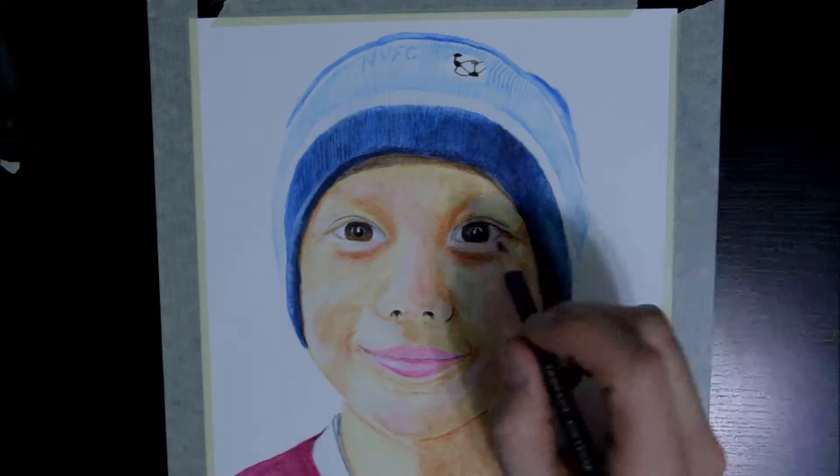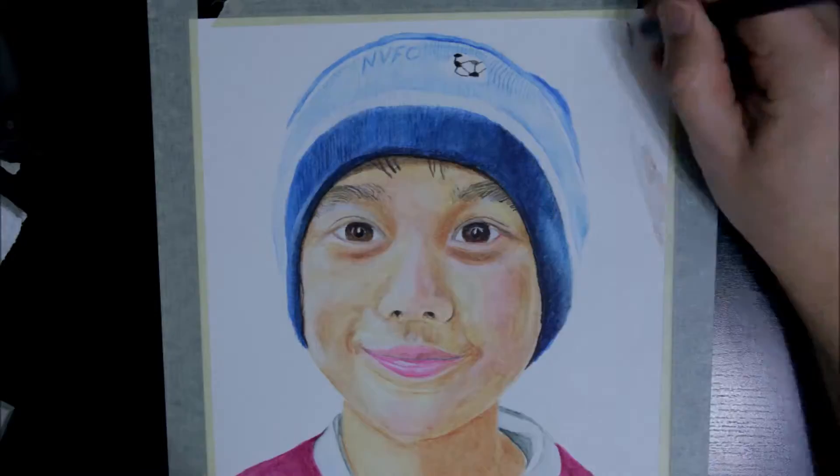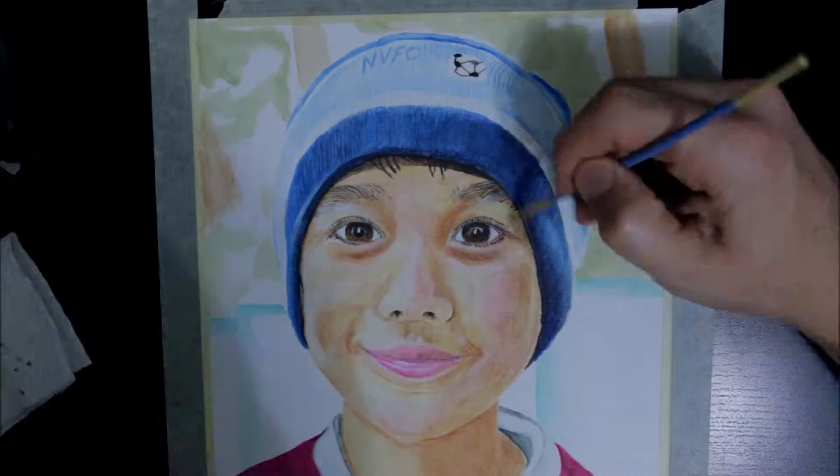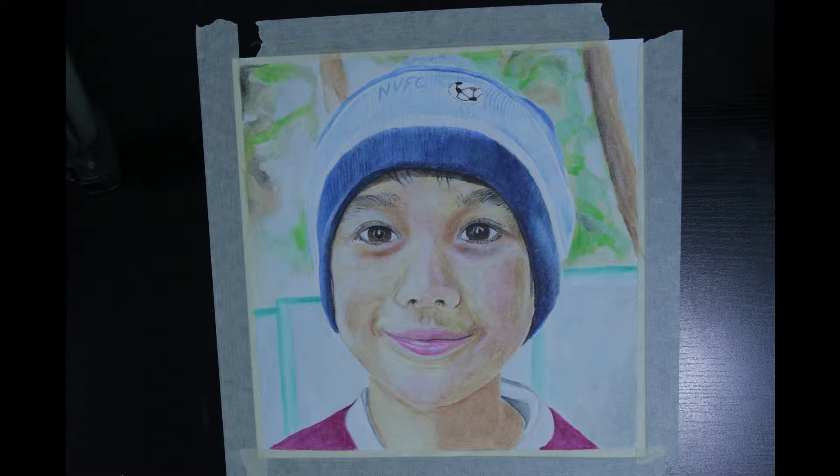I decided to do another Inktense drawing of my youngest son, in part because I thought I could do a better job, and also because the little guy was jealous his brother had a picture done and he didn't. This drawing went much smoother.